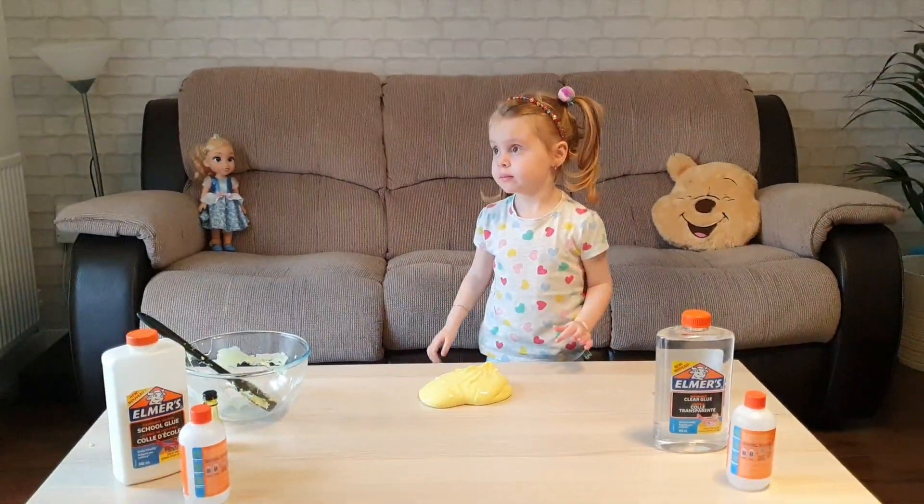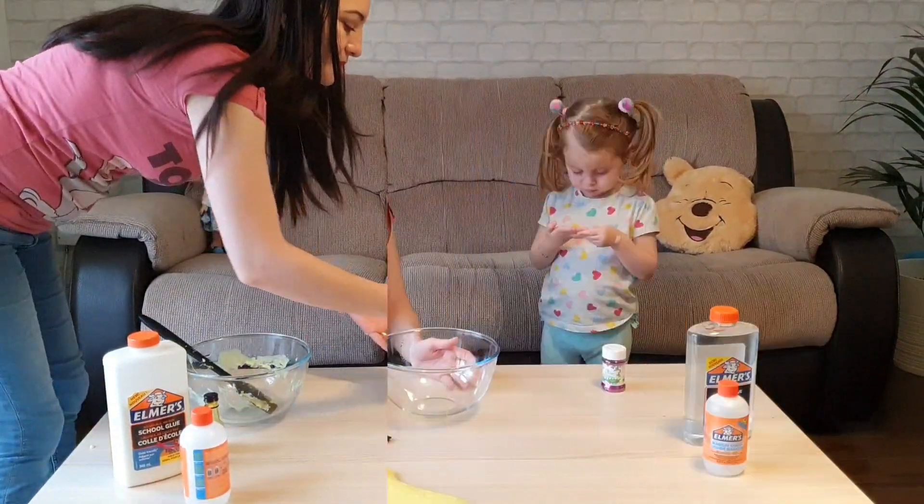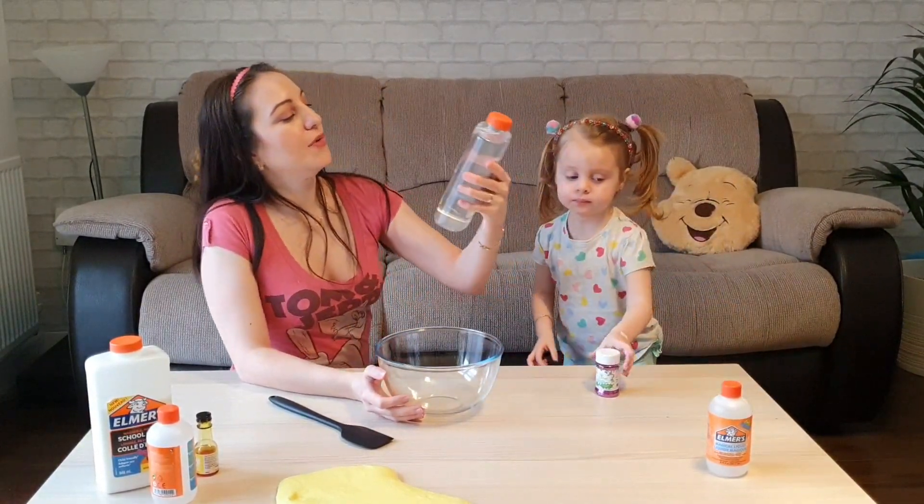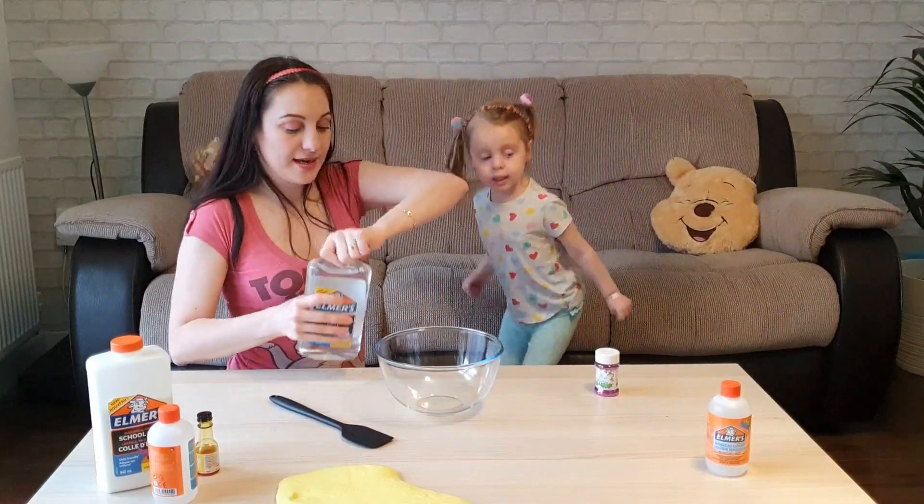Let's do another one. Now we're going to do glitter slime. For that we're going to need clear glue.